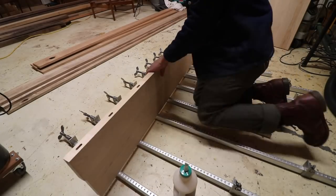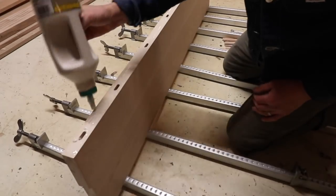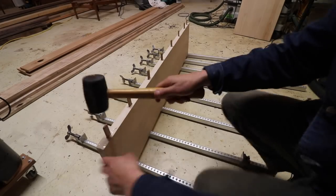After I dominoed all the slots, I glued it up and clamped the two pieces together. This maple wood is really heavy and sturdy — it ended up being almost an inch and a half thick.